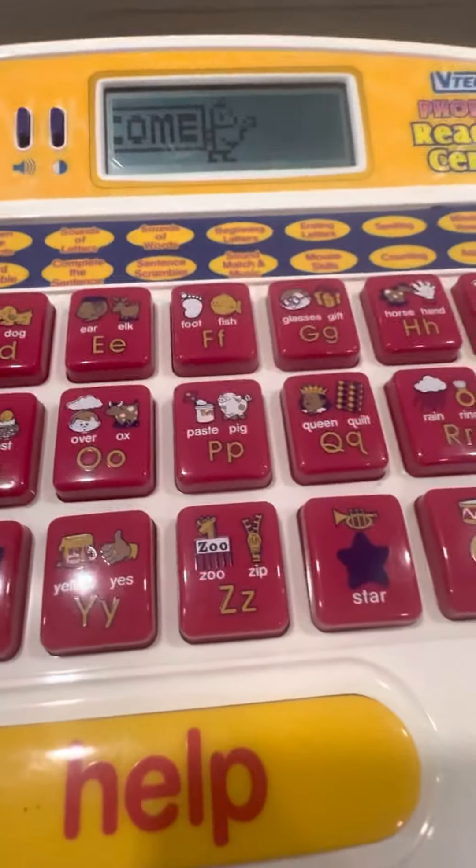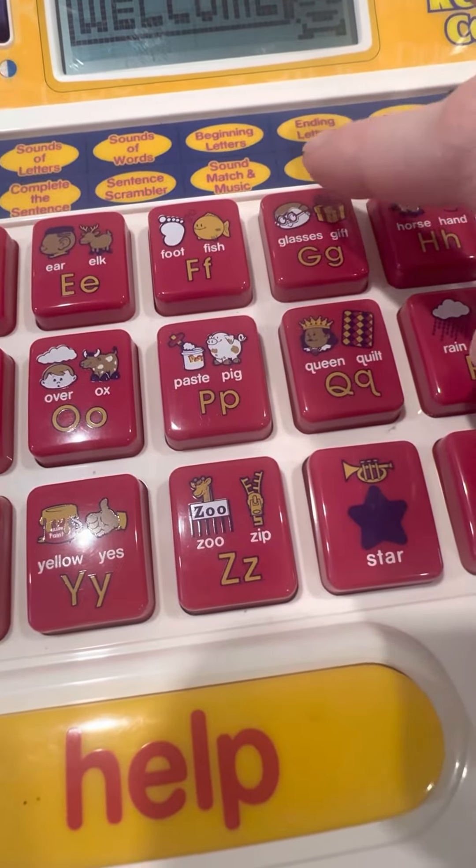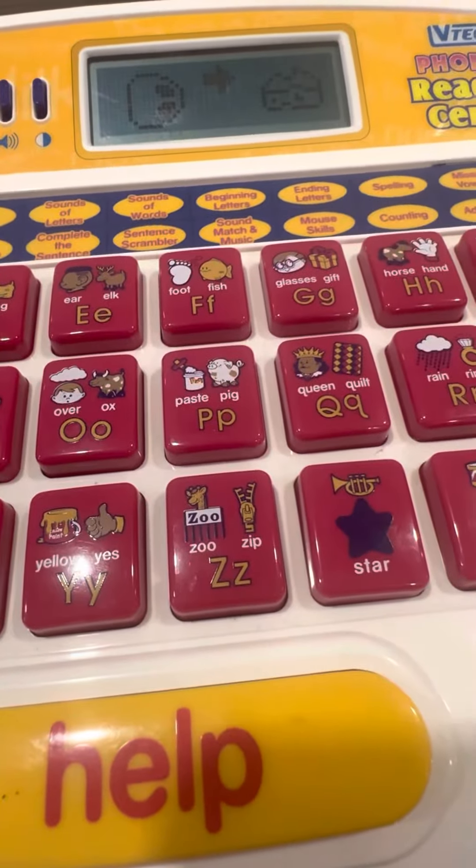Hello, are you ready to play? Choose an activity. Let's learn to use the mouse.